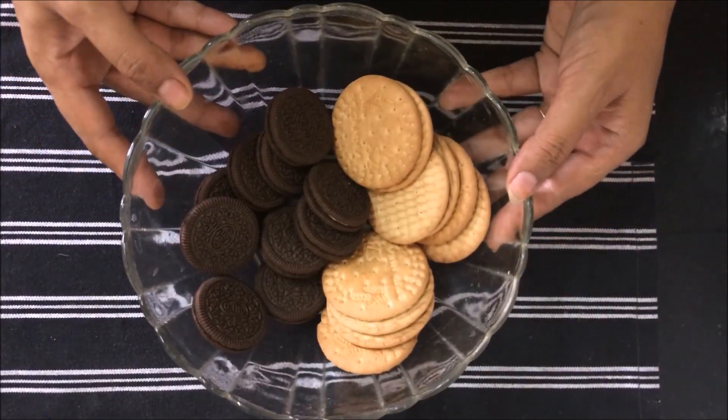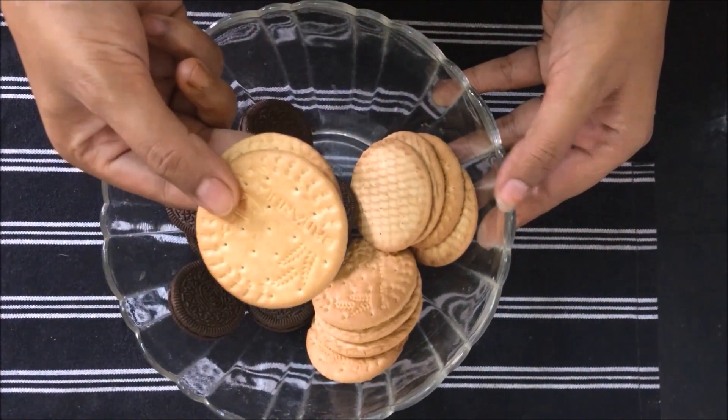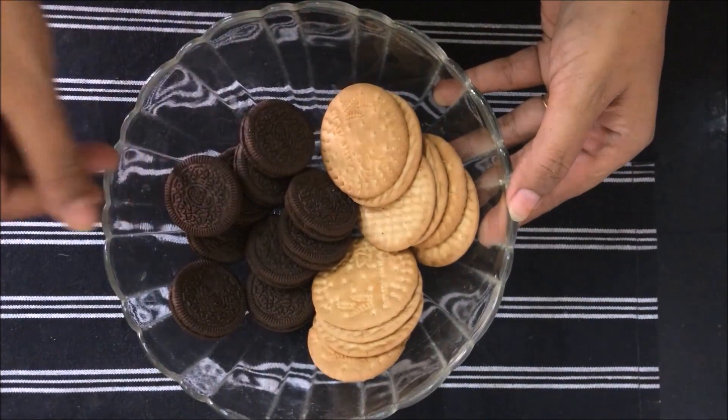Let's see how to make biscuits with Swiss rolls. For Swiss rolls, we have 10 Oreo biscuits. We have crushed these 10 biscuits. If you want to make your own biscuits, you can buy them.